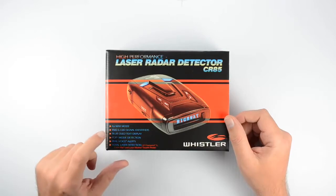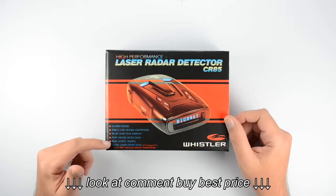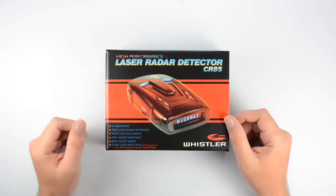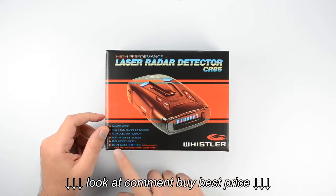This uses a blue OLED text display. It has the POP mode detection along with the real voice alerts. And it does have our total laser detection, so this is capable of detecting the LTI TruSpeed S, Laser Ally, and the Laser Atlanta Stealth mode.